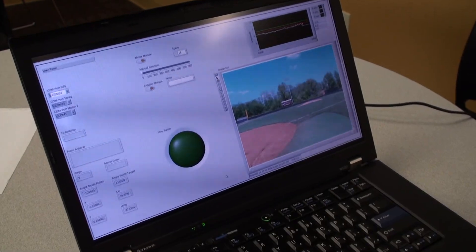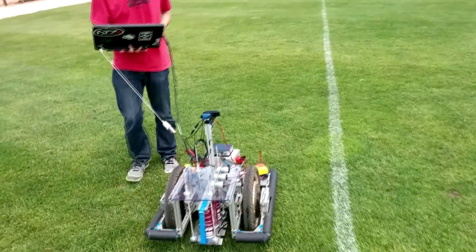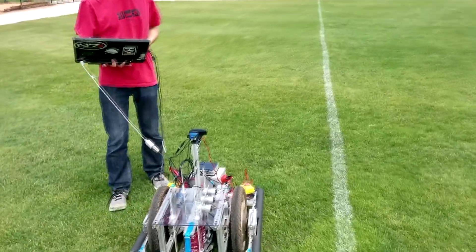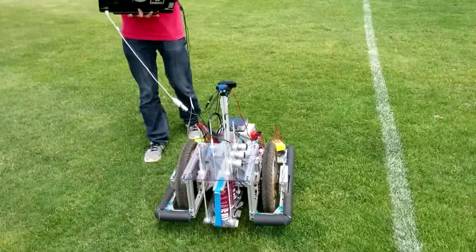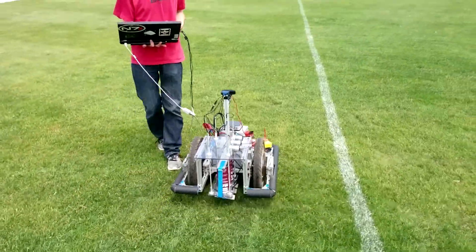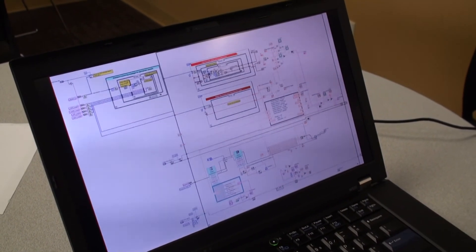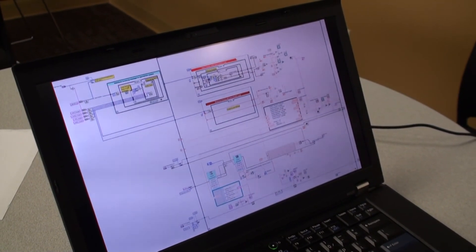LabVIEW is a very great program for a lot of complicated things that might be super hard to finish using C or Java. It's really easy to implement in LabVIEW — because it's vision-based, it's very easy to see the logic. It definitely saves us a lot of time. I think it's a great software.